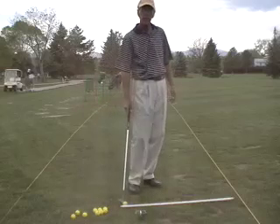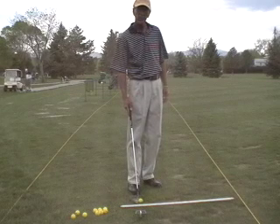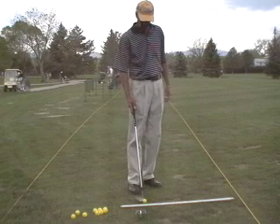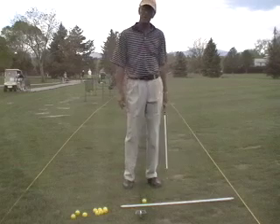This is Phil Hurley at the Y-Shape again. We've got another drill here for you — the left arm only drill. This is a very good drill for people that maybe hit the ball a long ways but have trouble around the green.